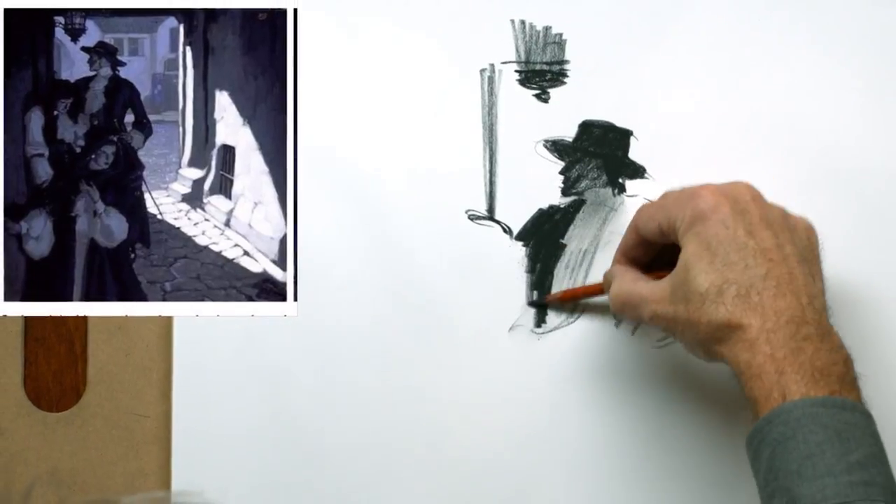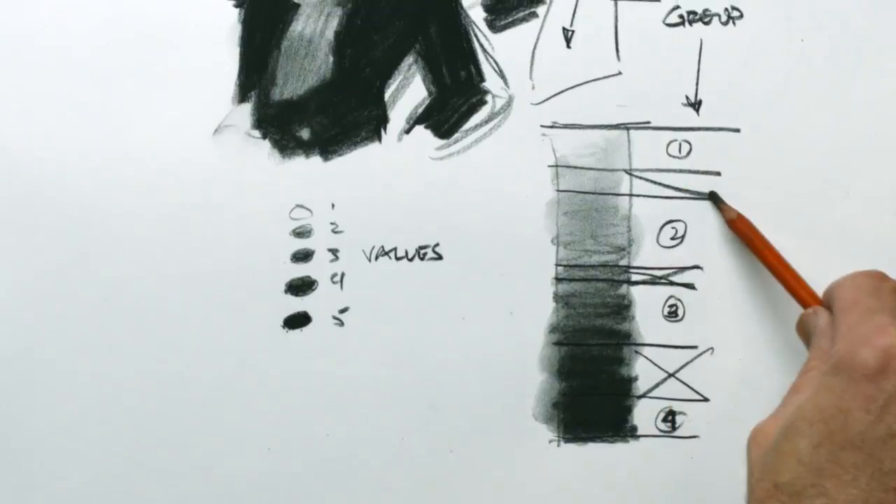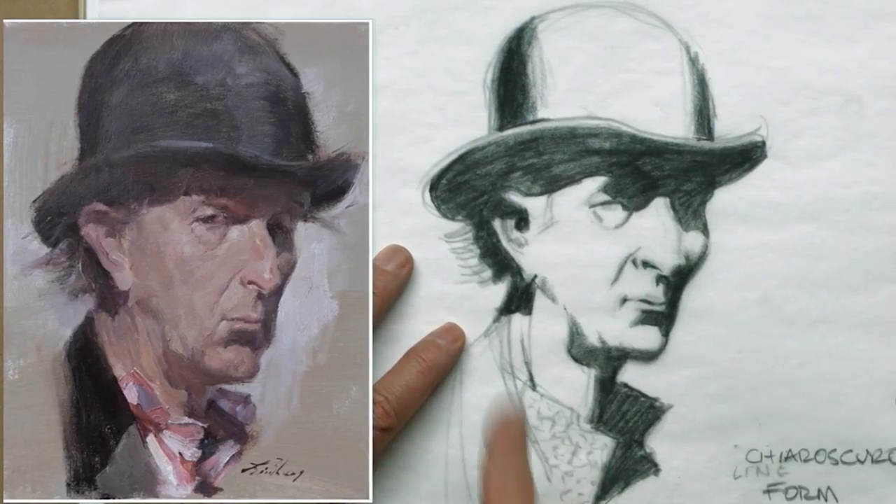In this third lesson, Bill focuses on tone and how to break your values into groups in order to create a clearer visual story and mood in your work.